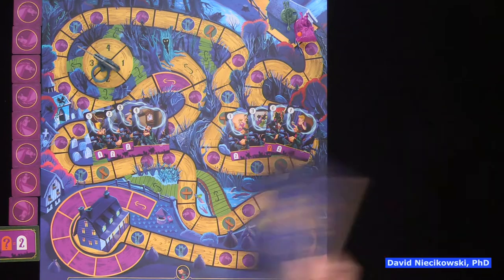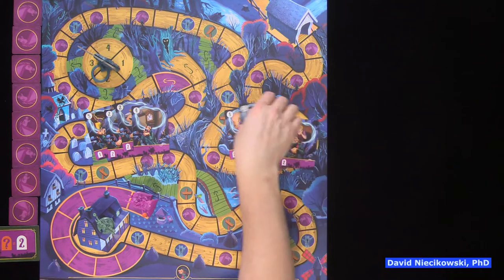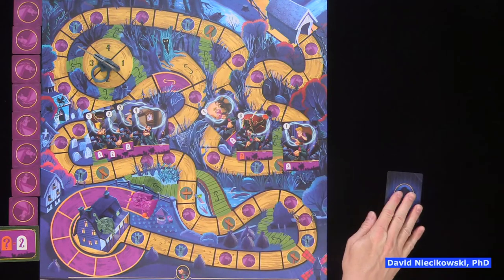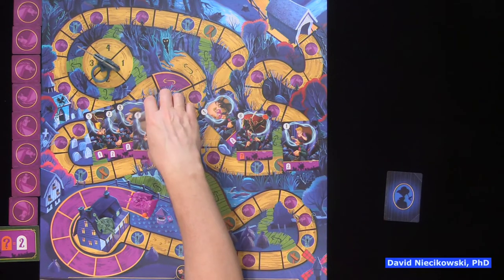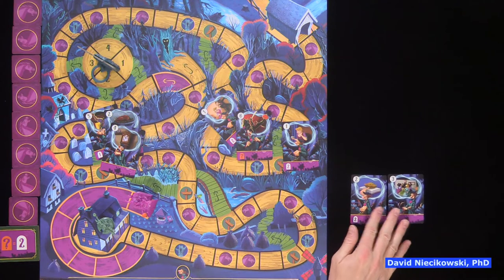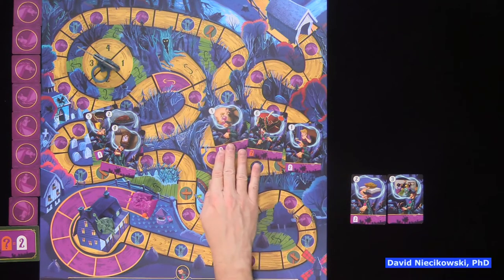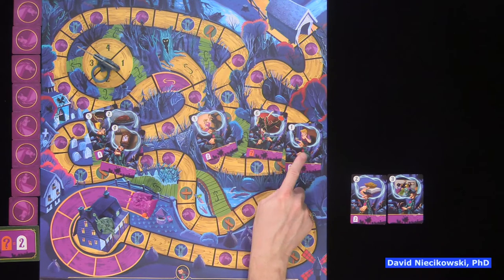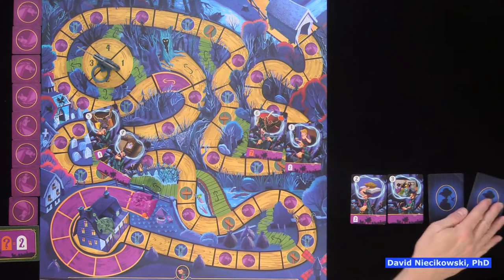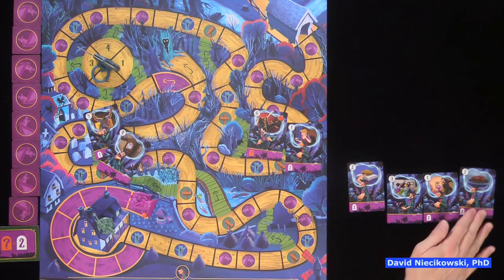Let's take a look at how movement works. Say Julie plays a three face-down — she doesn't tell me she's playing a three; we just know we don't want to play fives or sixes. I play a two; we reveal — no matching number. So then Julie thinks she could play a one, and plays it face-down. I have another two, play it face-down.